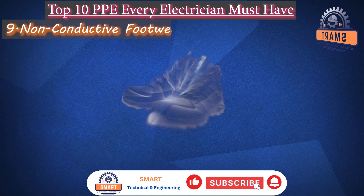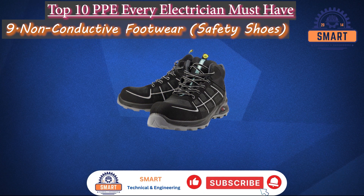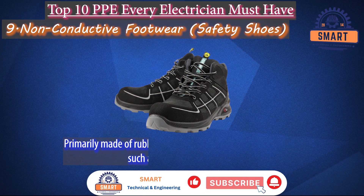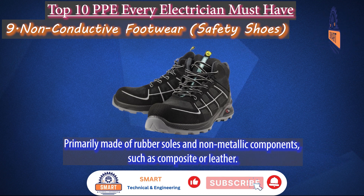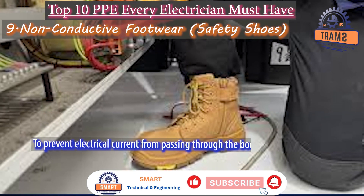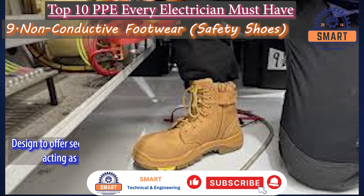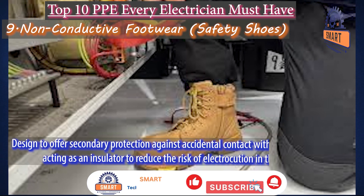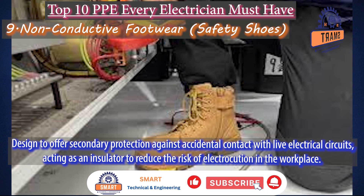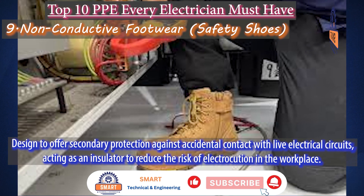Non-conductive footwear and safety shoes. Non-conductive footwear for electricians is primarily made of rubber soles and non-metallic components, such as composite or leather, to prevent electrical current from passing through the body and causing shock. These boots are designed to offer secondary protection against accidental contact with live electrical circuits, acting as an insulator to reduce the risk of electrocution in the workplace.